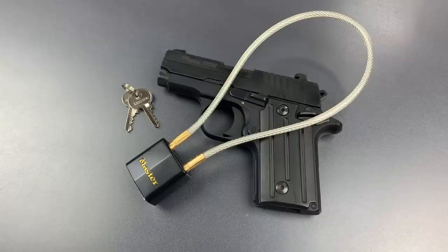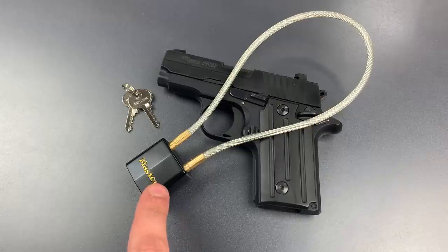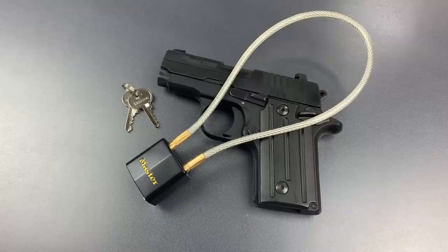This is the Lockpicking Lawyer and what I have for you today is a Masterlock Model 99 DSPT Cable Gun Lock. This is essentially a 30mm laminated steel padlock with a 14-inch flexible shackle and a rubber coating on the lock body.